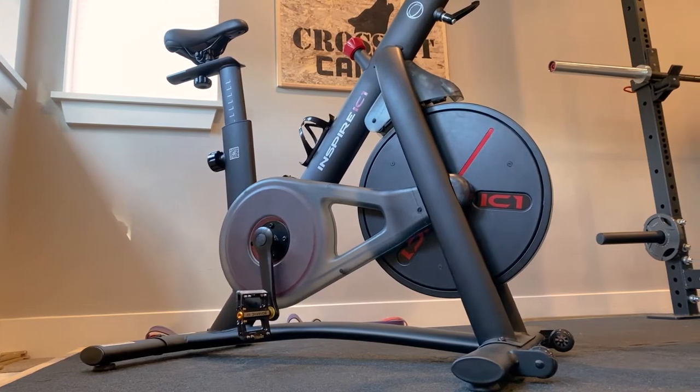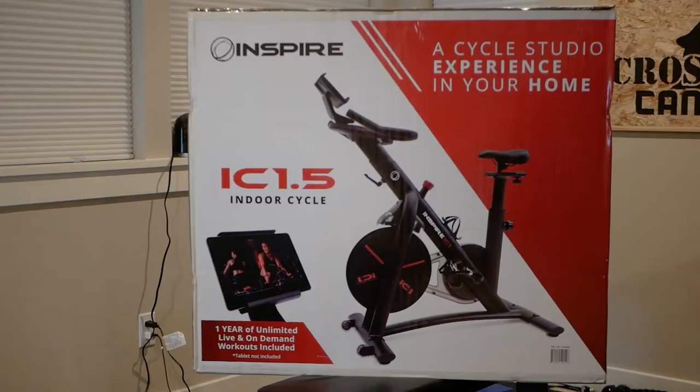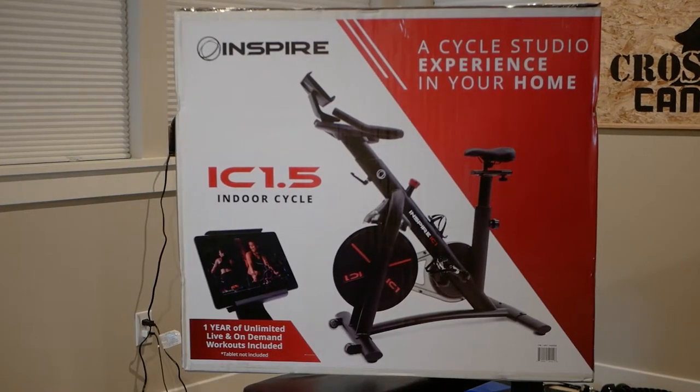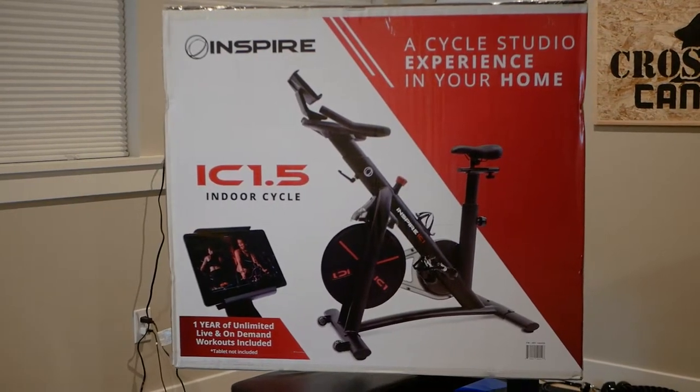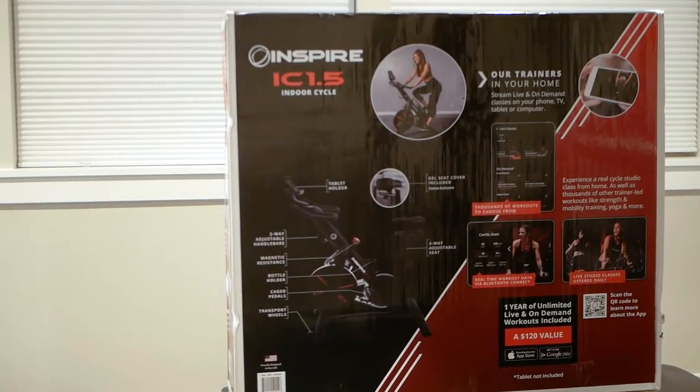What's going on everyone. Today we're taking a look at the Inspire IC 1.5 Spin Bike. I think it's a really great option for an indoor bike with magnetic resistance and for those who value build quality over included electronics.